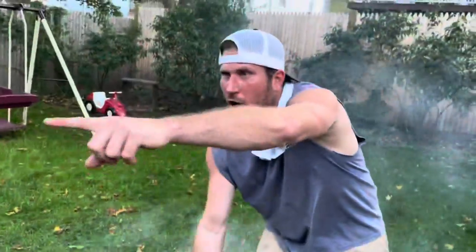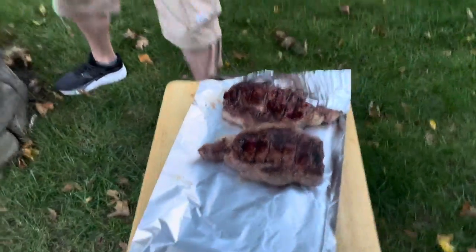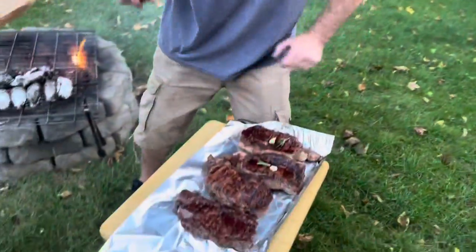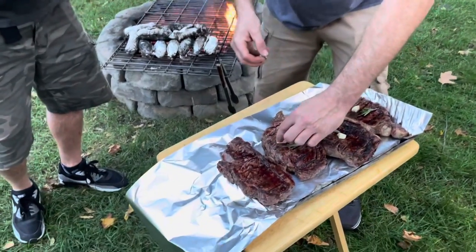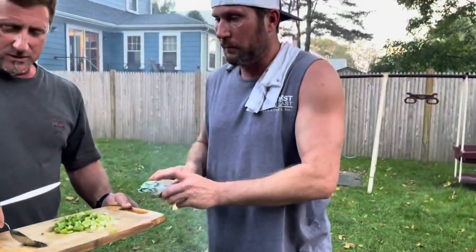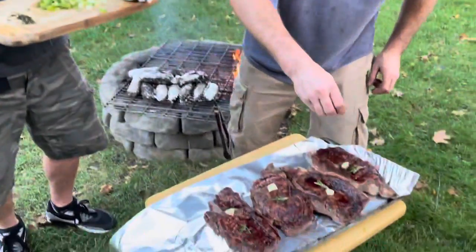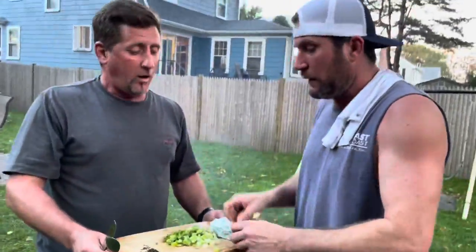Grab the cutting board — they gotta be medium rare. Look at these! We're putting rosemary and garlic on there. And this is thyme — that's for the potatoes. Just a little bit on each, a little tiny taste. That's it — that's for the potatoes.